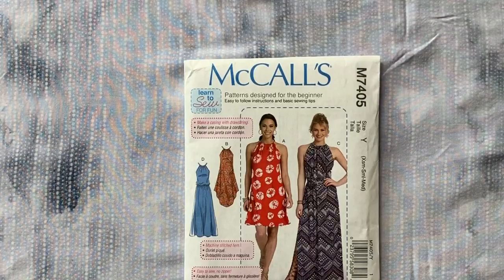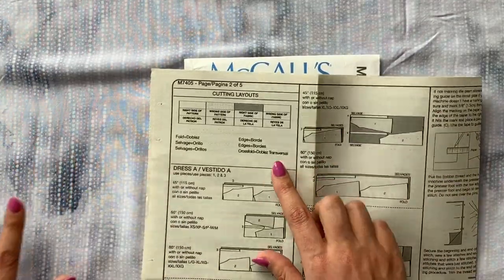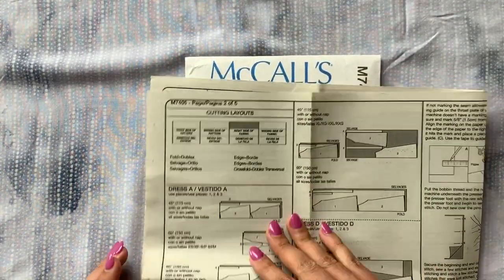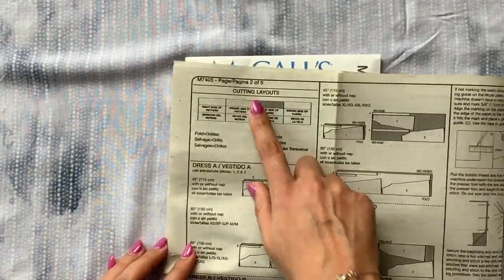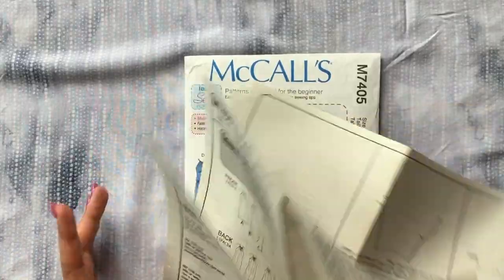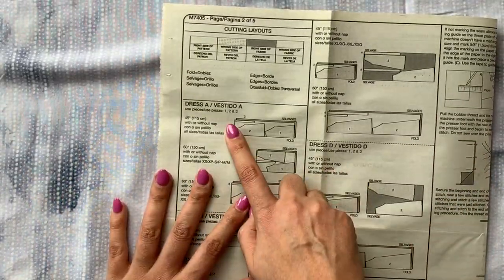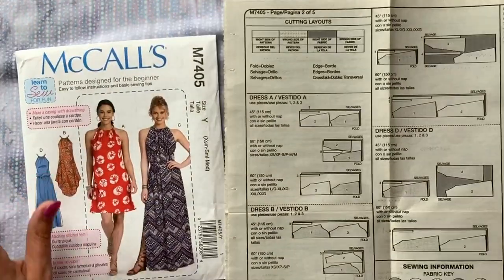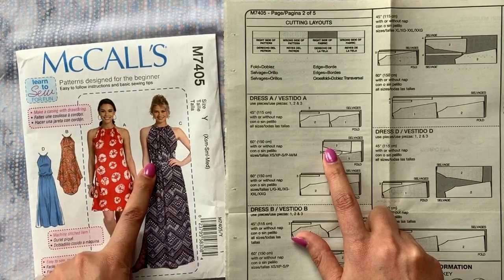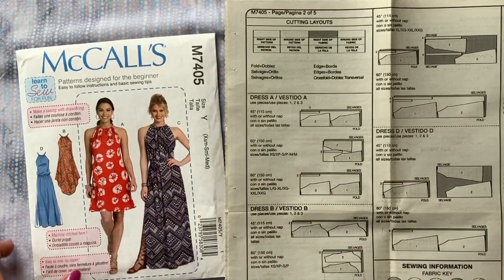So if you have your fabric washed, welcome back. We are going to be following the cutting layouts on the pattern instructions. These are on page two and you basically just find the version of the dress that you are making. I'm making version A except I'm adding the elastic casing and the belt from D and C respectively, which I'll show you how to do on the cutting layouts.